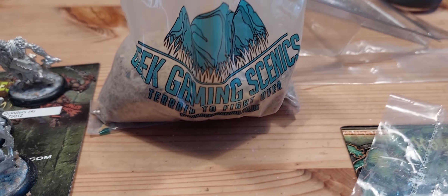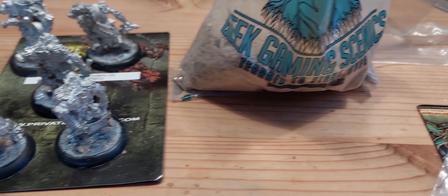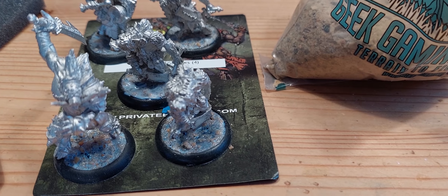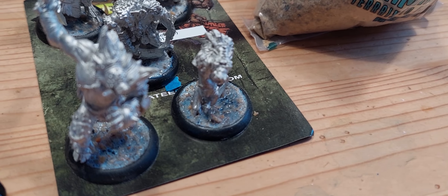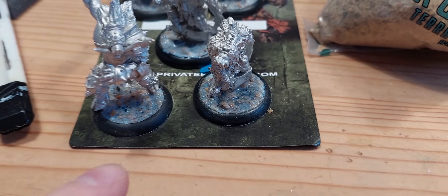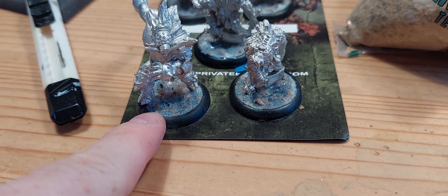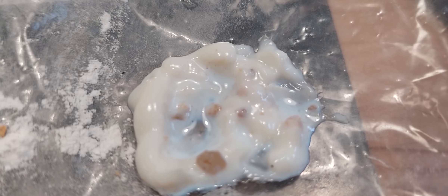Basic material from Geek Gaming Scenics — terrain to fight over. Thank you so much to tabletop battle.no for showing me the ways of the geeky stuff from the scenics. So what I do: I do PVA, then I put this on top of that, then I PVA on top of that again, watered down.